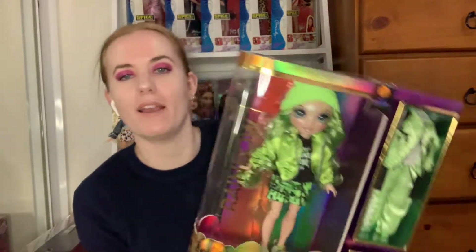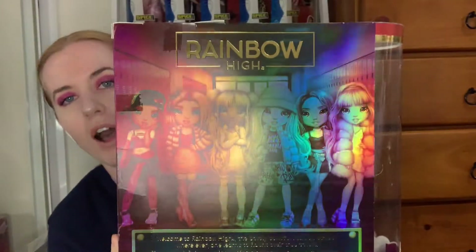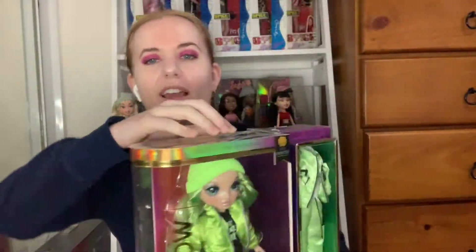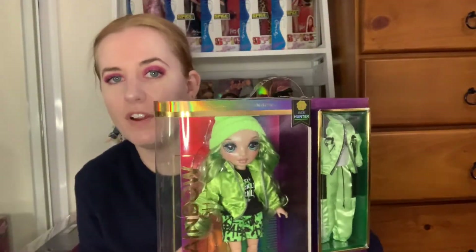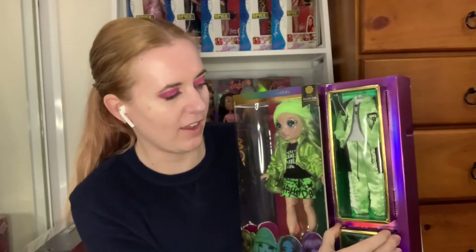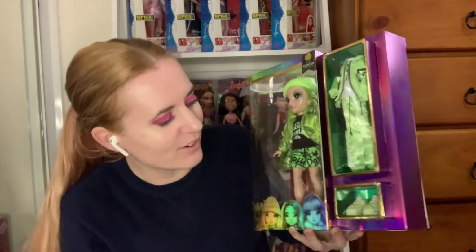First of all I'll show the packaging — as per usual they look like this at the front, and then when you turn them around they've got this beautiful artwork and a sort of lenticular effect in the rainbow as well. They have a handle at the top and they're very easy to unbox. It's just a bit of tape at the top, then you can slide the doll out and pull the accessories out too. And don't forget inside there's a stand and coat hangers, which I've forgotten before and had to run to the bin to try and recover.